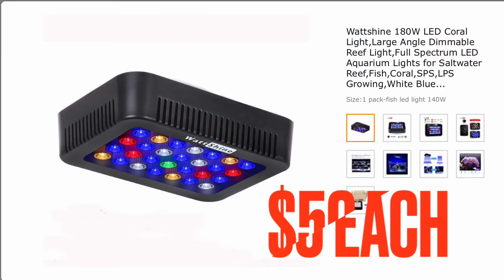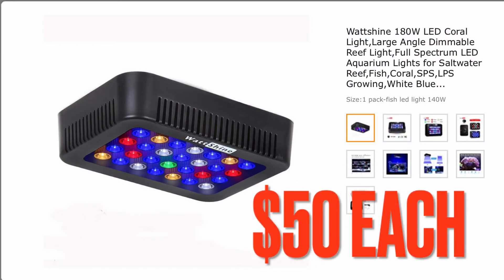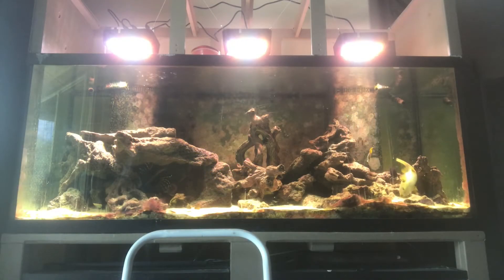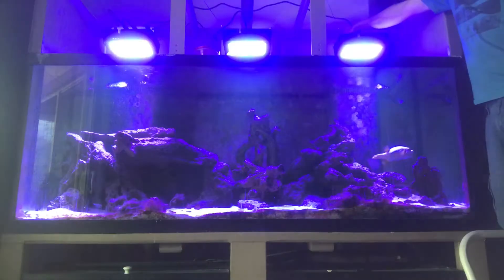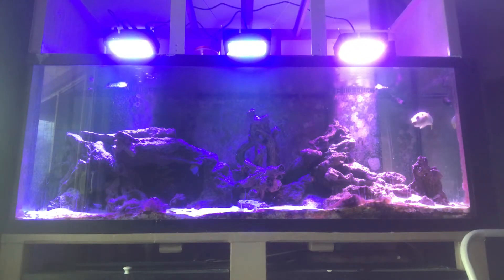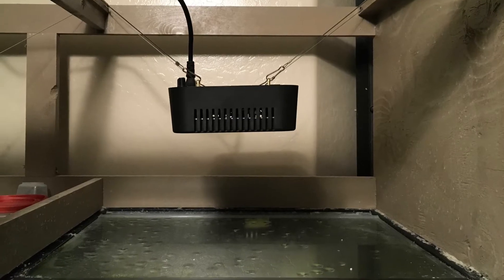I'm going to go over an initial review. Now that does not include how to take it out of the box — nothing pisses me off more than seeing people do a review and tell you how the packaging was. Since I just bought these lights, I can't give you a reliability review, but I will do a one year update to let you know whether I've had any problems. That's the same with any review I do on any product.